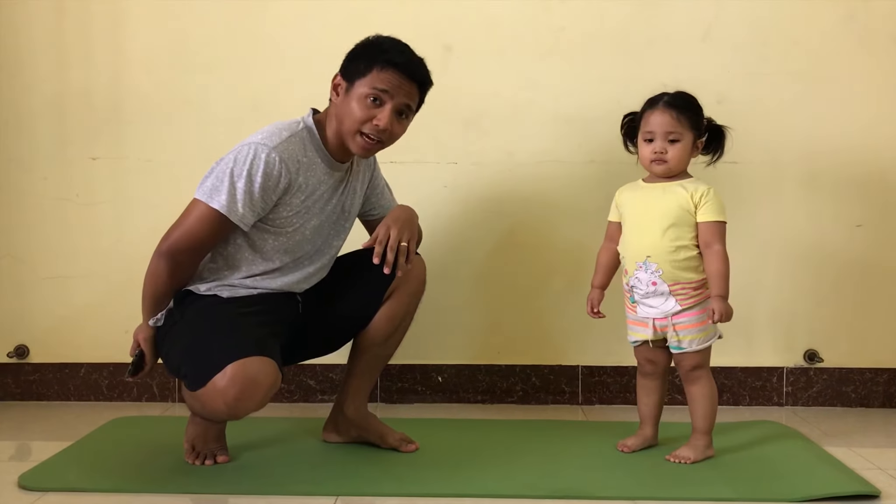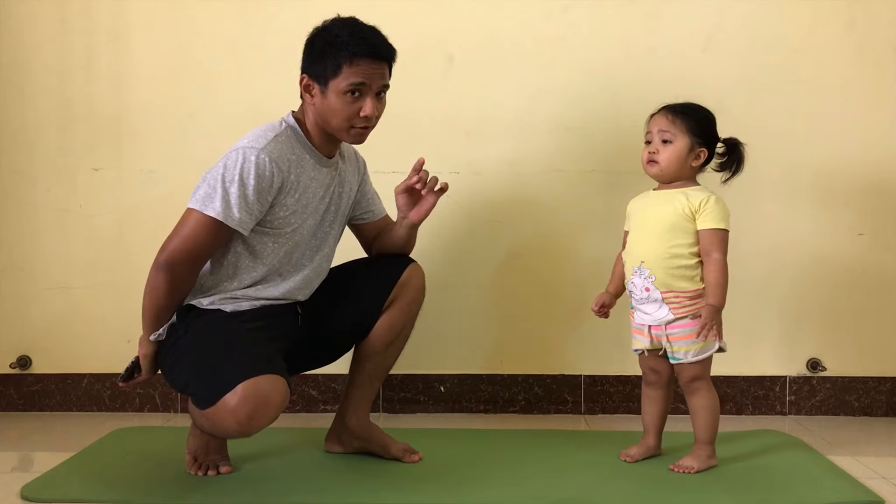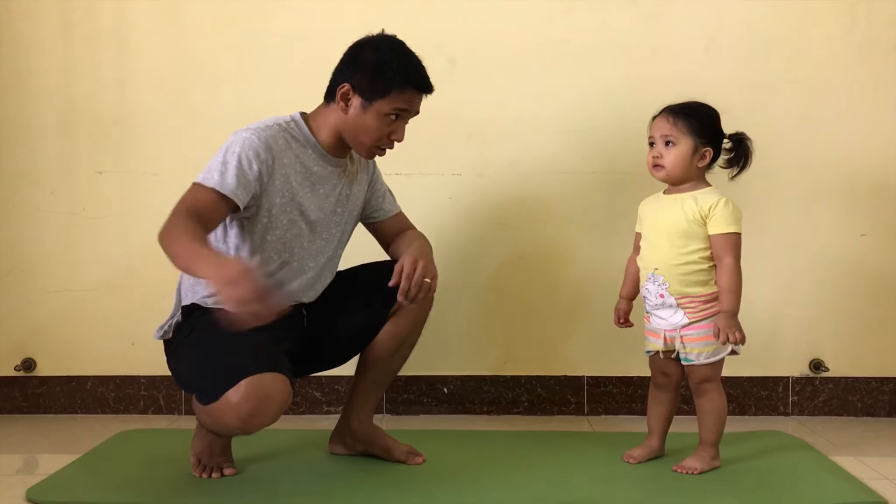Good morning everyone. Today I'll be showing you how to exercise with the toddler. Because of coronavirus, you need to be healthy, or else you need to call the doctor.